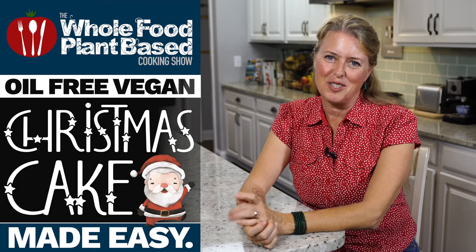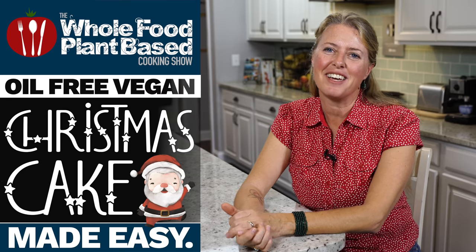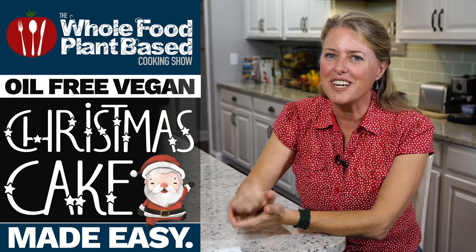Welcome to the Whole Food Plant-Based Cooking Show, where we make plant-based cooking easy. I'm Jill, and today we are making a delicious Christmas cake with a warm orange custard.